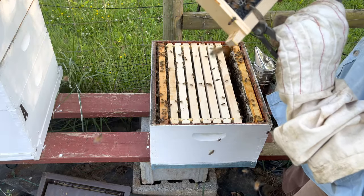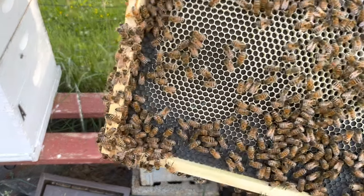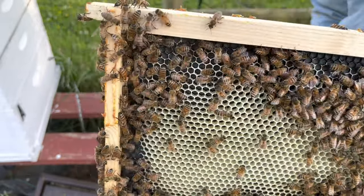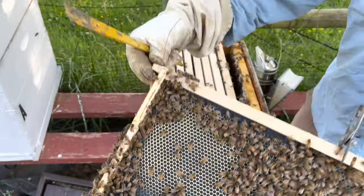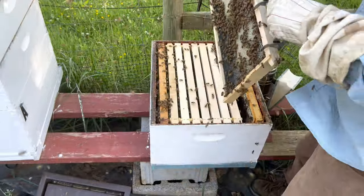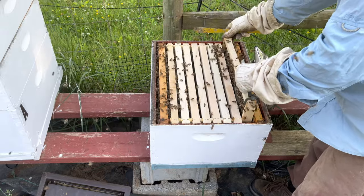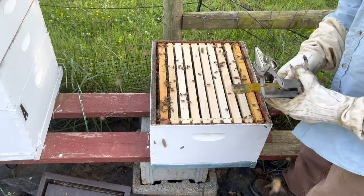They are drawing out this comb — wow, this is great! Check this out: evidence of the queen right there — those are eggs. That's why these black plastic frames are so good, you can really see the eggs that are laid. I found what I was looking for on my second frame, so I'm going to put this back. I'm not going to bother them — the queen is in here, that's all I was looking for.